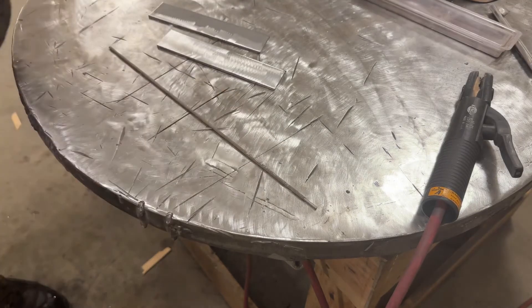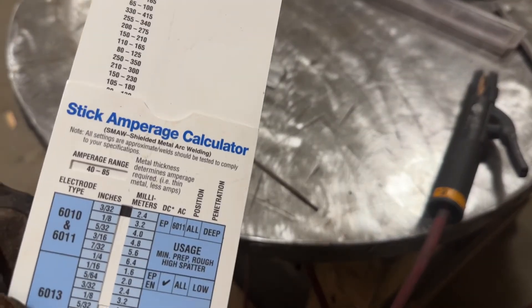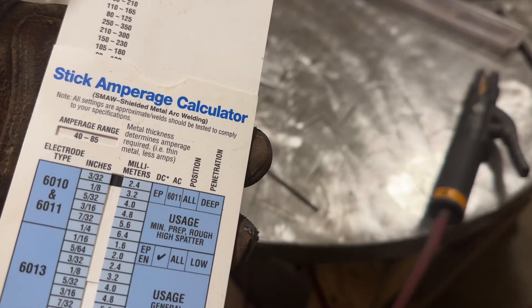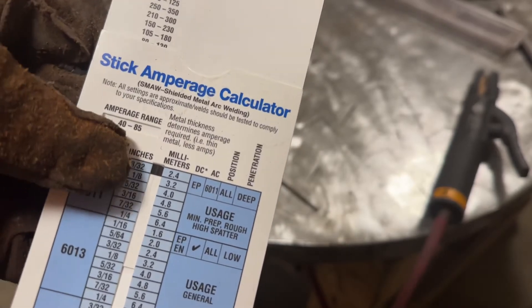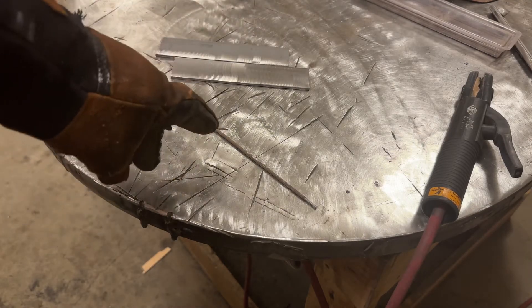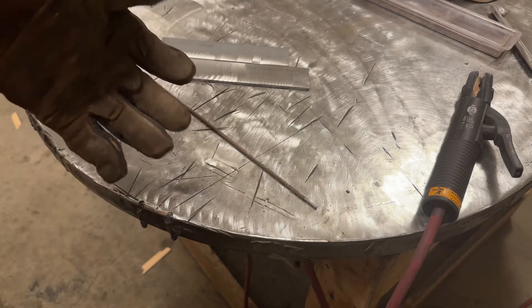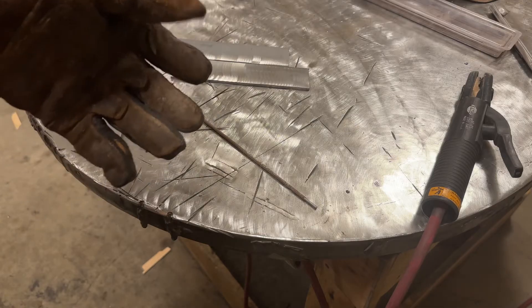Amperage-wise, I'm going to check my handy chart — for 3/32 6010/6011 it says 40 to 85 amps. I'm going to try it a little spicy at maybe 70 amps, and I'm going to do a fillet weld, an uphill weld, just to really try and promote some undercut. I have a feeling the right rod in the right position will get some decent undercut we can see on camera. If I fail at that, I'll just manipulate it on flat plate — trust me, we're going to get some undercut.